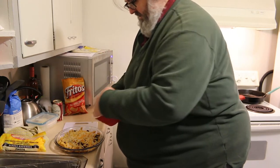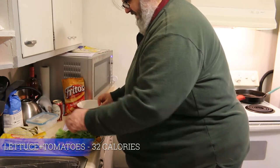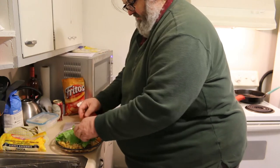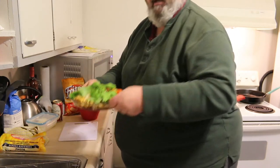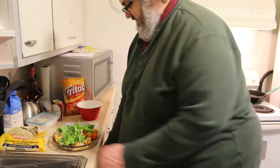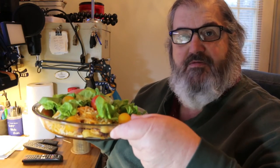Then I add my tomatoes and my lettuce. I could add some onion on here, but that's kind of it, guys — that's dinner. Grab a fork and off we go. Home style tacos.